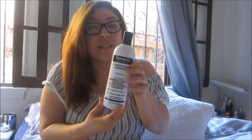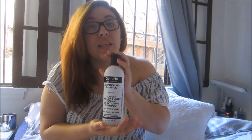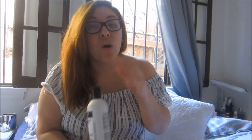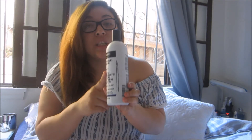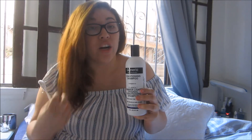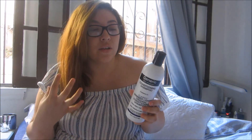It doesn't have to be this one — this is the one I got at Sally's for about $6. The lady said it works really, really well, and she had blonde hair so I took her word for it. When I was previously blonde I used the John Frieda lightning purple shampoo and it didn't work as great as I hoped; I felt like it damaged my hair more and made it more brassy, so I stopped using it.